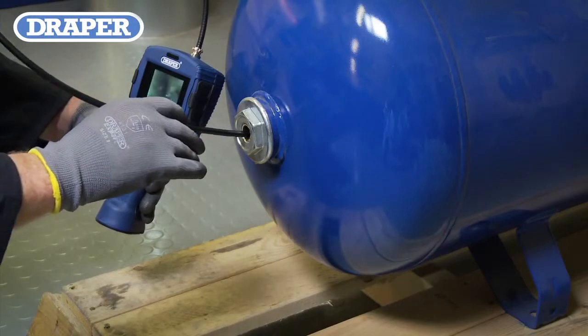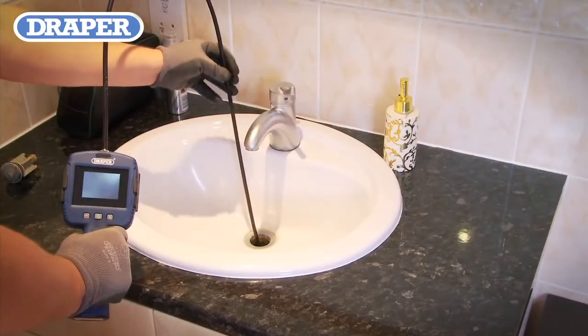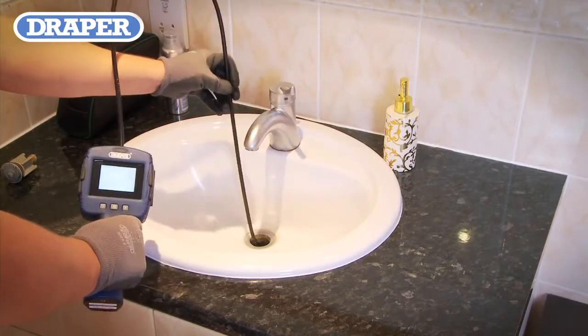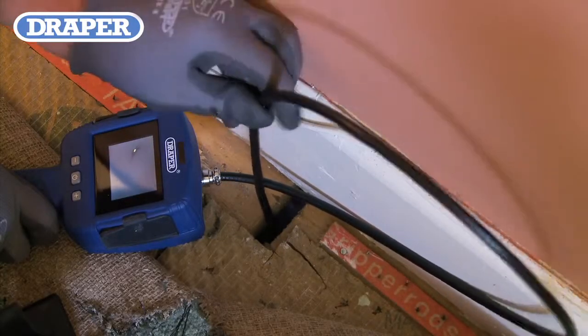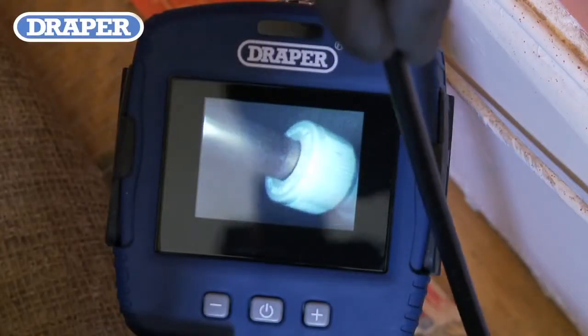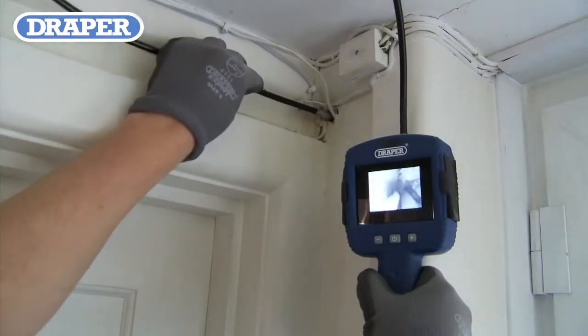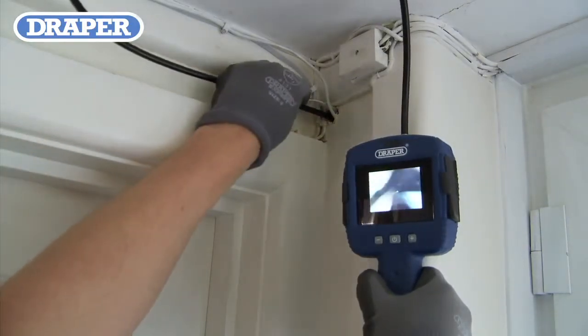Ideal for plumbing applications as the flexible cable can be inserted up to one meter into hard to access pipework, giving the operator the possibility to view under floorboards without having to totally lift them. It can also see into cavity and hollow wall spaces or ceiling voids through a 10 millimeter hole or opening.